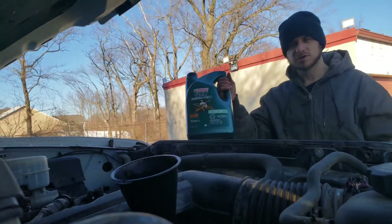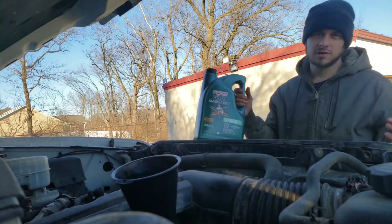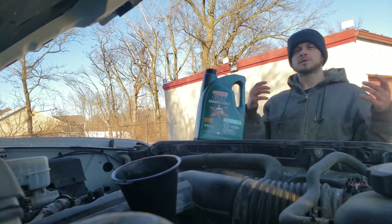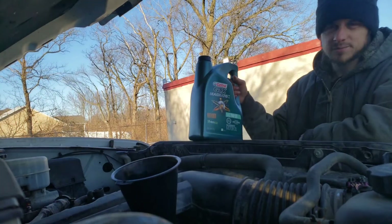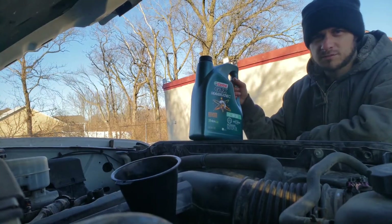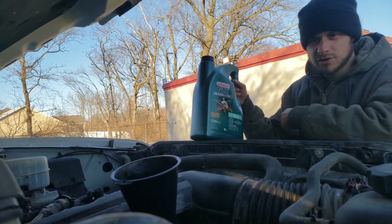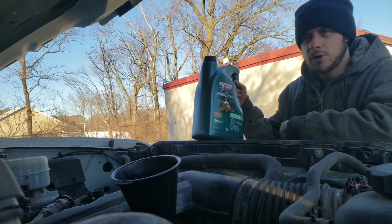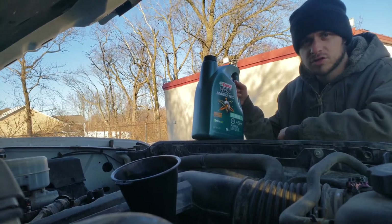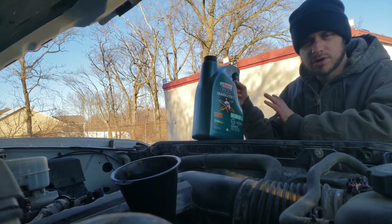Hey guys, Mavic Tips for Truckers here. Today I'm changing oil on my pickup truck. We spend so much time worrying about the maintenance on our big trucks that sometimes we neglect the maintenance on our personal vehicles. Don't forget to keep up with that. I definitely recommend getting a float charger — I personally like the solar-powered float chargers so you don't have to worry about plugging in electricity.